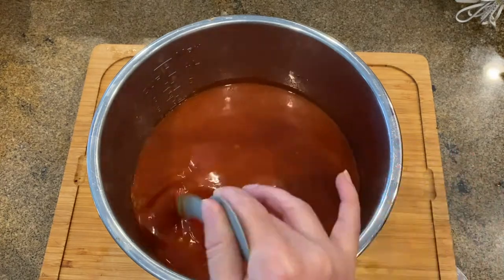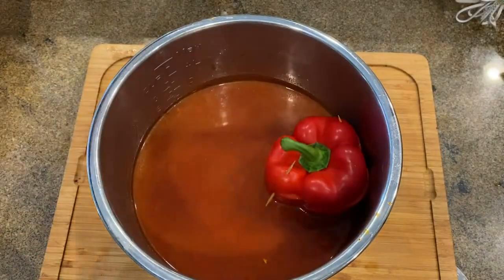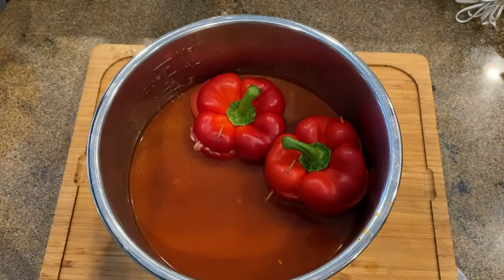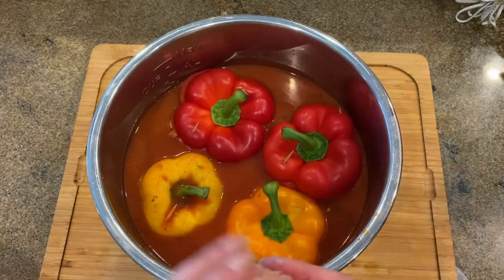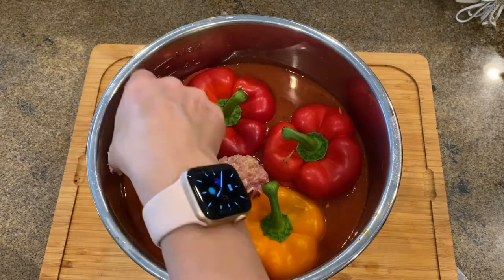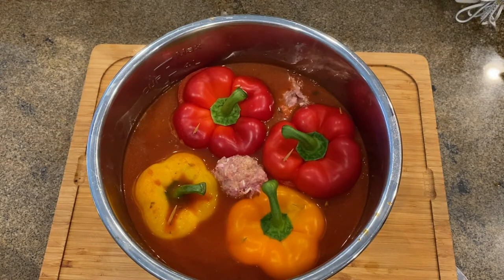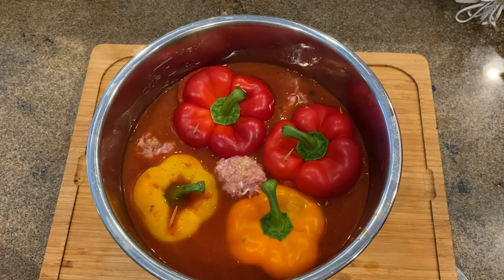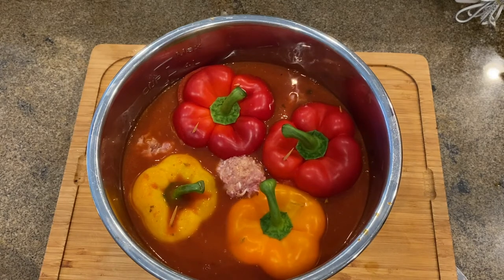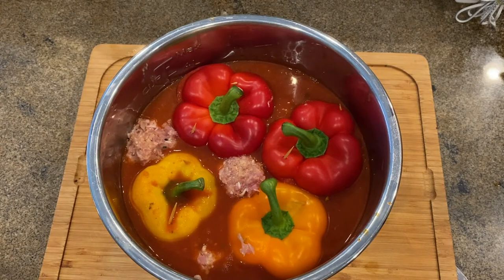Gently add your peppers into the pot — they should be keeping each other standing up. You do not want to lay the peppers down, otherwise all the stuffing will spill out. I always make a couple of meatballs for my kids and tuck them in the empty spots in between the bell peppers. You can add as many meatballs as you can fit into your pot. My meatballs do not contain breadcrumbs as we like the small pieces of broken meat in the sauce, but if you would like firmer meatballs, just add gluten-free breadcrumbs.